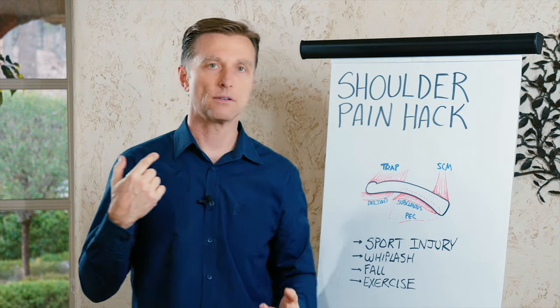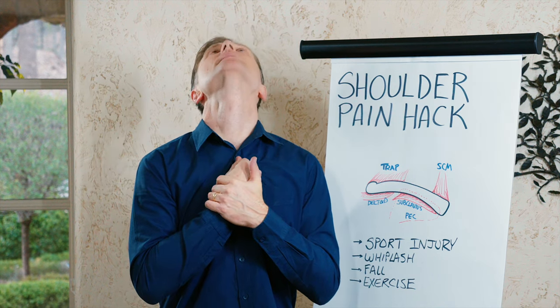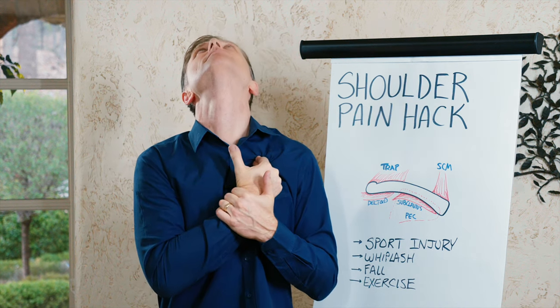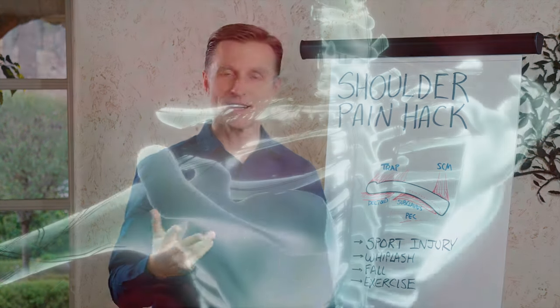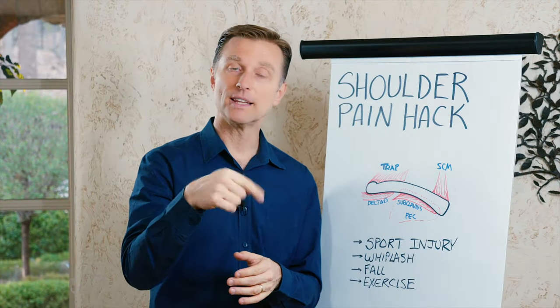And you're going to compare the right with the left and do the same thing on the opposite side. So you're going to lift and stretch, lift and stretch. Real subtle. You're just going to create space. It's really simple, but it creates a lot of relief on your shoulders. Go ahead and try this right now and let me know in the comment section below.